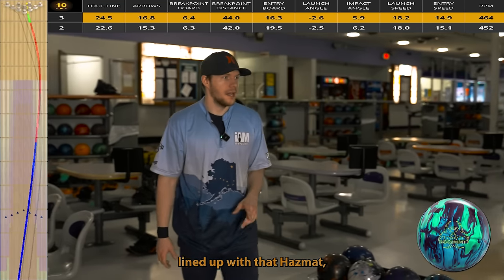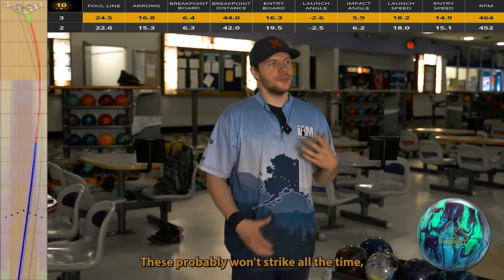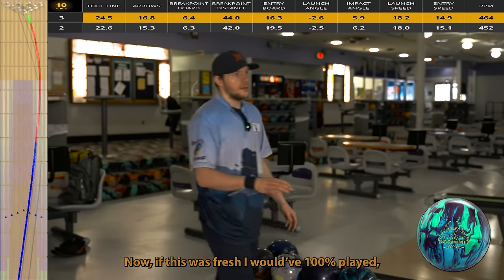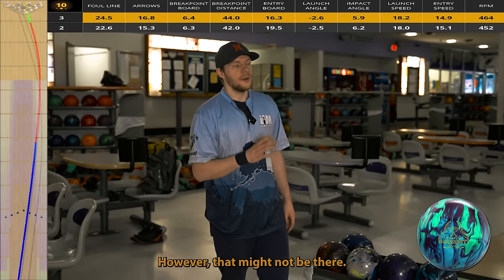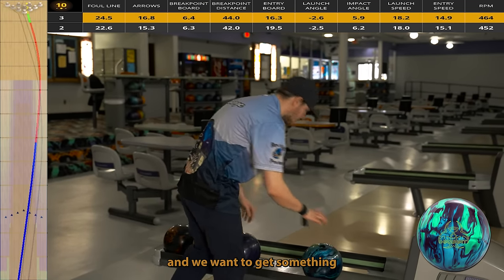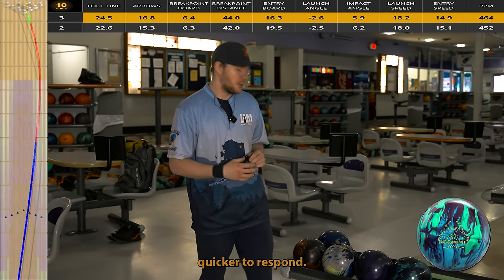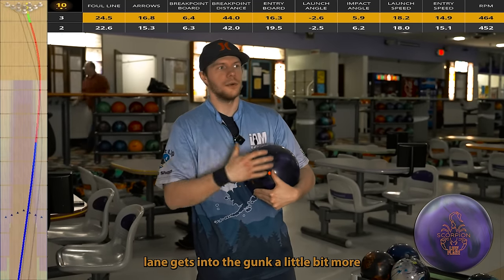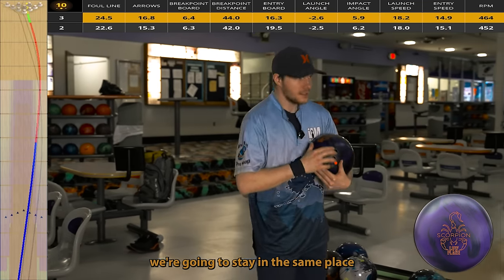Now that I'm lined up with the Hazmat, I'm going to throw some other equipment to show different shapes. These probably won't all strike, but we're just talking about ball shape and what we're looking for on fresh. If this was fresh I would 100% play that shot — it looked beautiful. But let's say this ball slows down too much and we want something that gets down lane a little more and responds a bit quicker. I'm going to throw the Scorpion low flare — it flares a little less, gets through the gunk more, and responds more quickly. Staying in the same place.